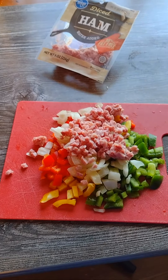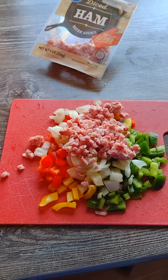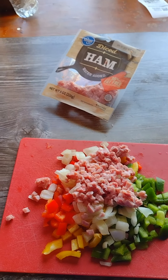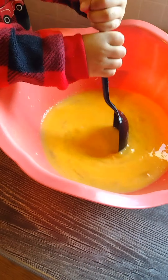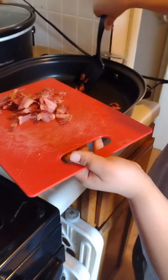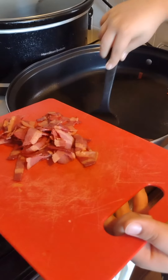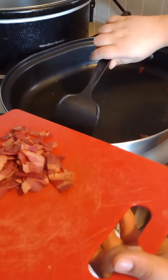Now we have green peppers, red peppers, yellow peppers, onions, and diced ham from Kroger's to add in. Jace is still over here mixing. We also have some bacon — Jay Sean is putting the bacon on the cutting board so it can be mixed into our mixture.